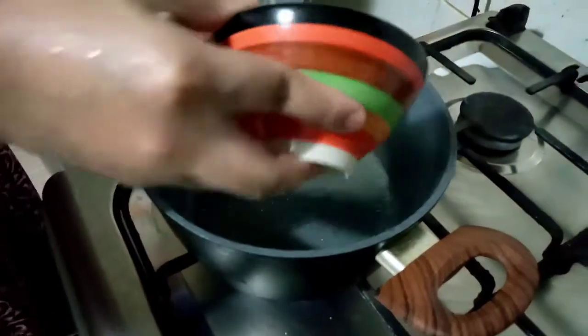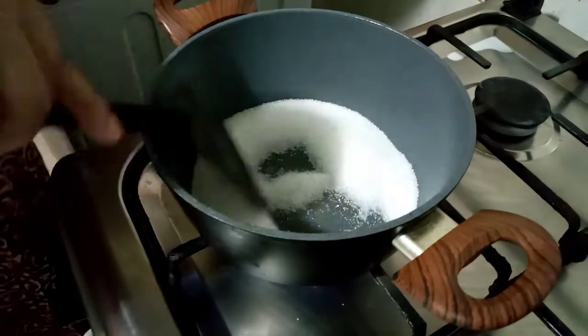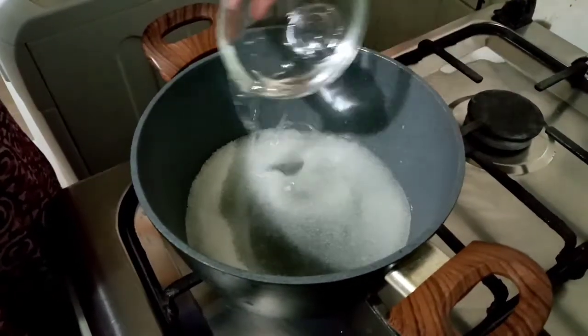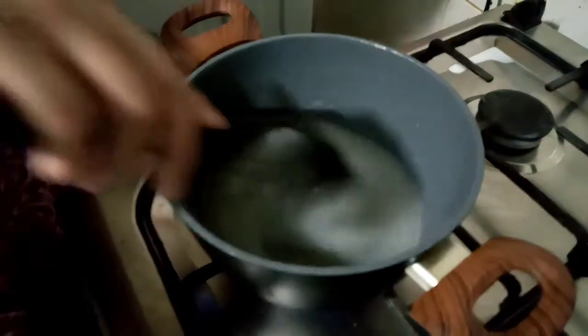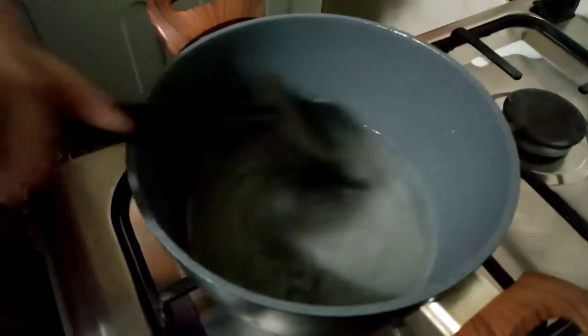Now I am adding the half cup of sugar into a pan, then adding half cup of water to it. Let it boil and dissolve completely. The consistency we need to get is 1 string consistency. When we get that, we can add in the cashew powder.